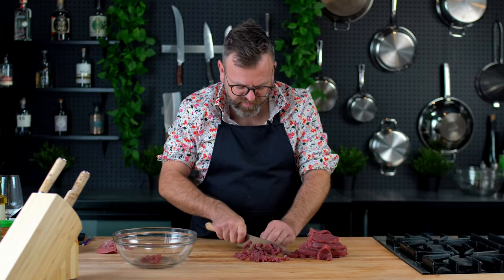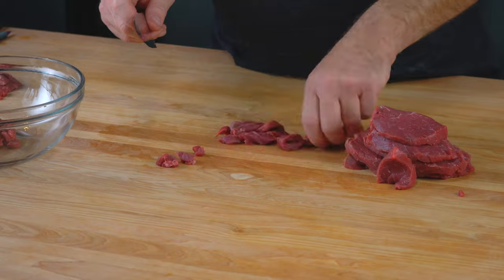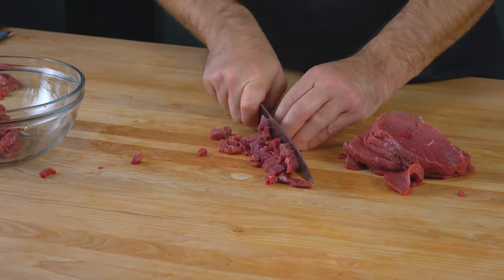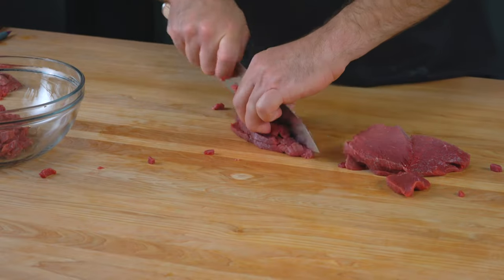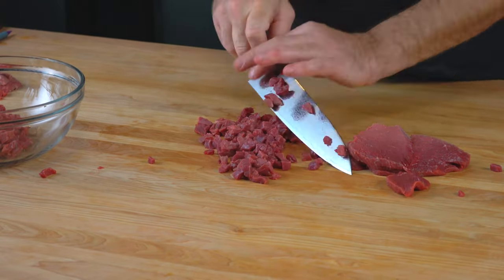When I cut the beef, I like to use the knife to cut it. Some people will use the tool to make ground beef, but I don't like the texture of it and it produces heat. So it's better to do it by hand with a sharp knife like this.